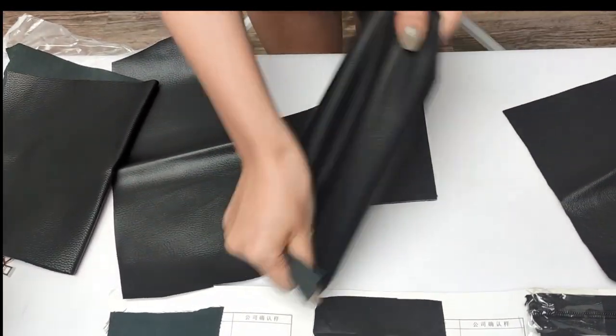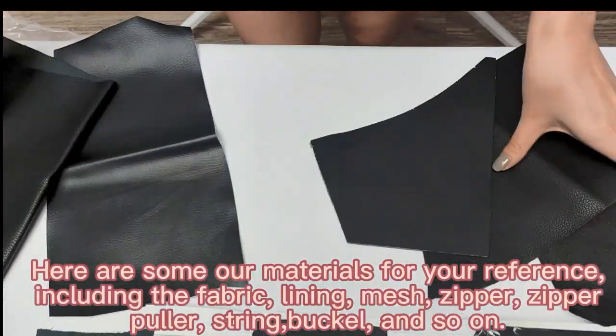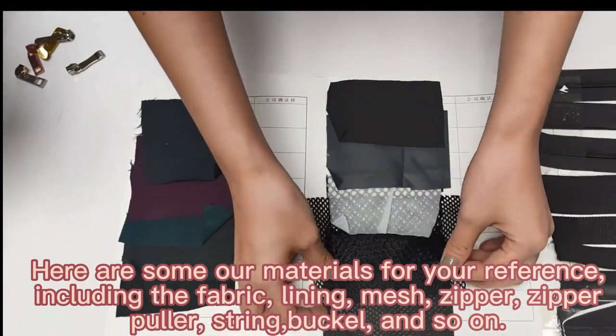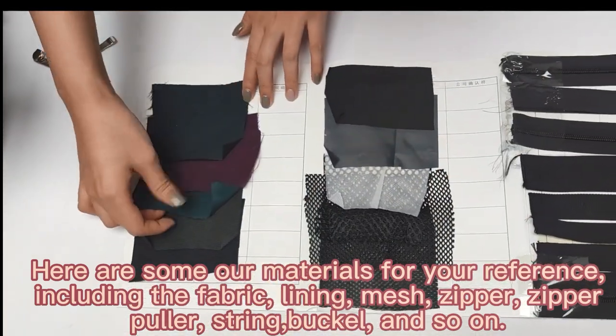Some will be very soft. This is our material. And as you can see, you can find the mesh material and some lining.